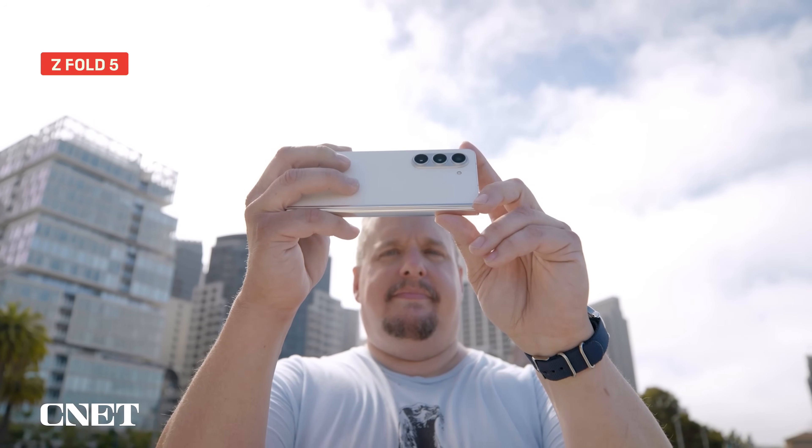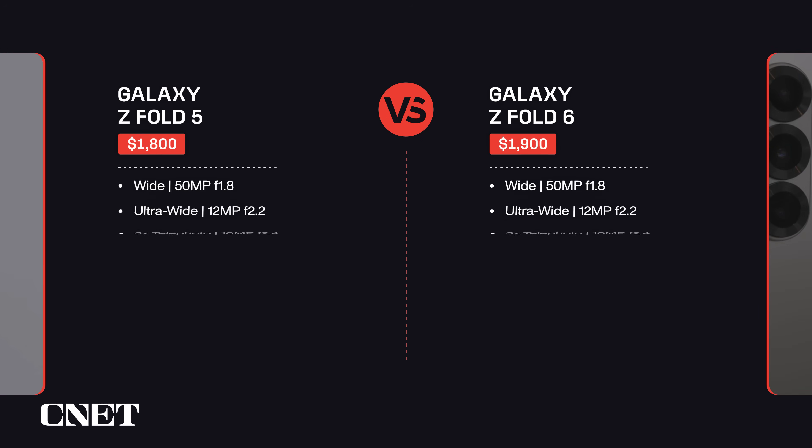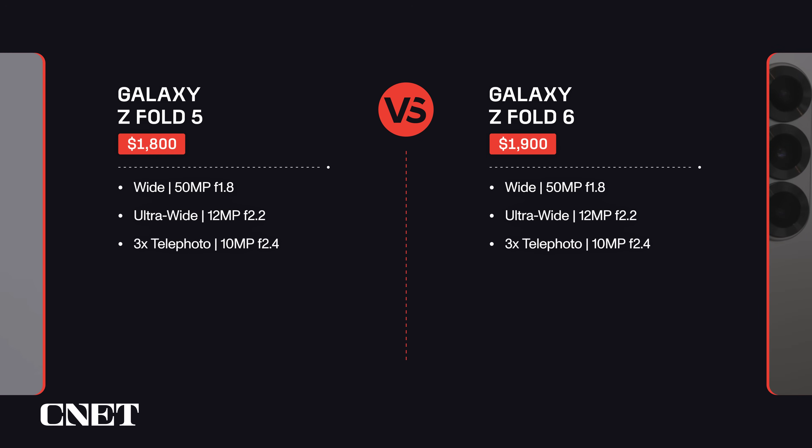As for the rear cameras, both phones have a three-camera system. More specifically, both have a 50-megapixel wide camera with an f1.8 lens, a 12-megapixel ultrawide camera with an f2.2 lens, and a 10-megapixel telephoto camera with an f2.4 lens. Both rear cameras also have three-times optical zoom.